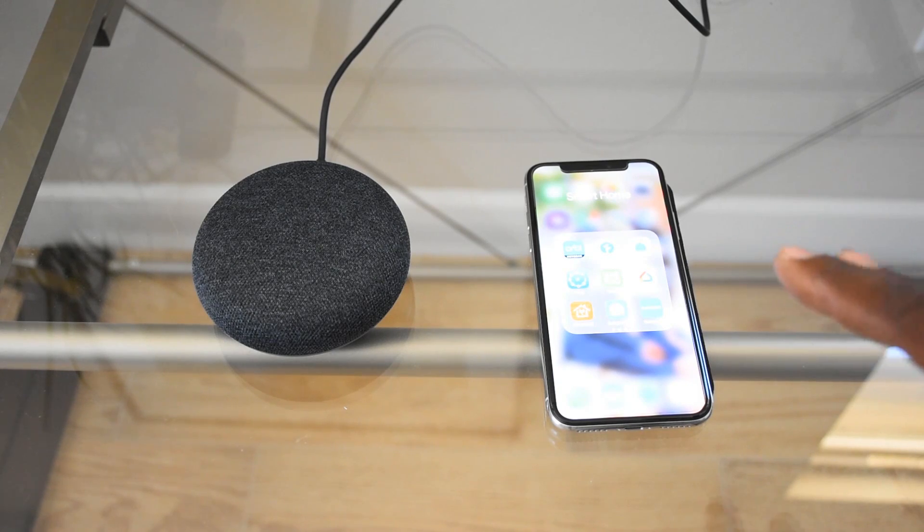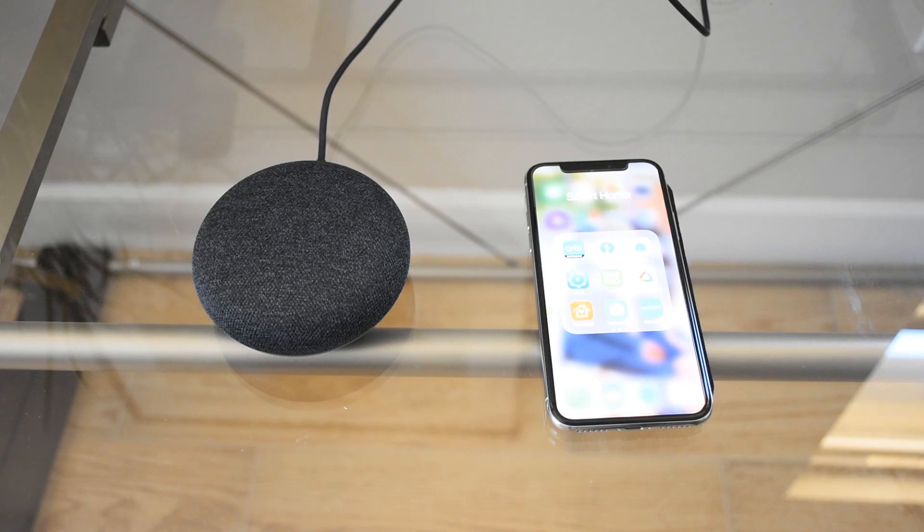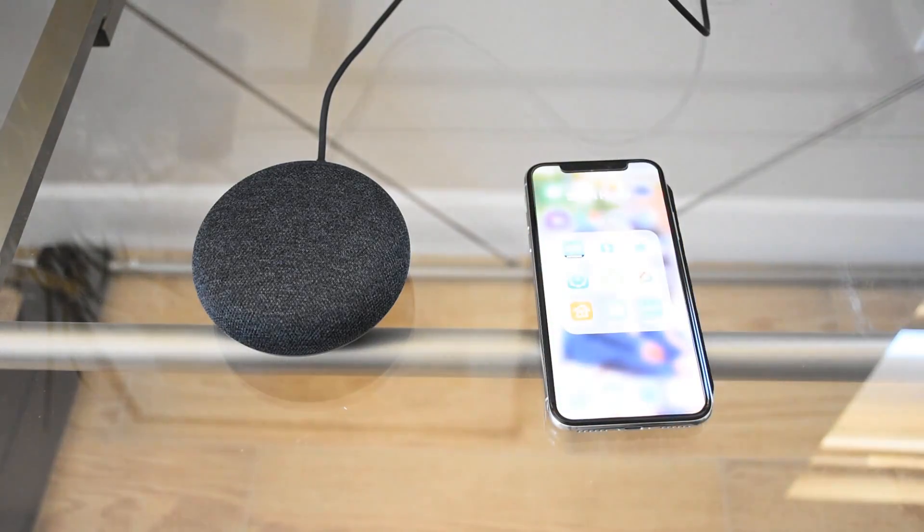Here we go. I have my smartphone here and I have the Google Home app downloaded and installed. You'll need to install that on your smartphone whether you have Android or an iPhone like I do. You can use voice commands through the app, or if you have a Google Home speaker — I have a Google Home Mini, or if you have the bigger one — you can use that as well.